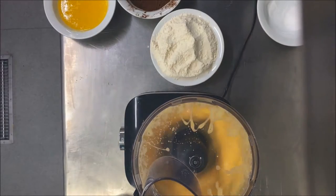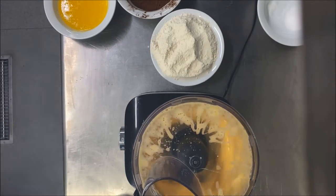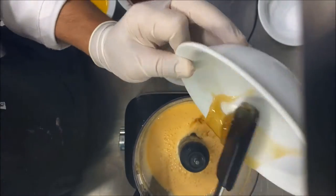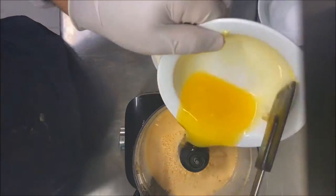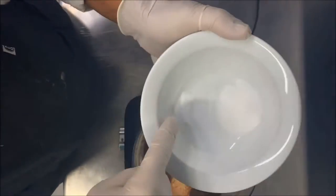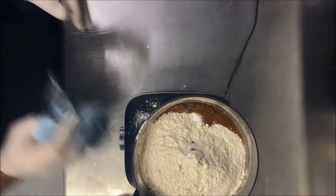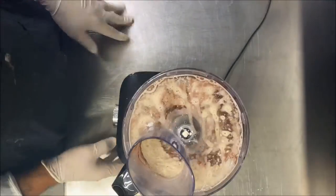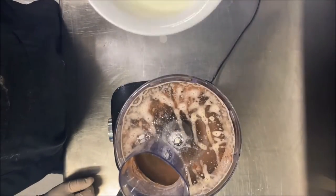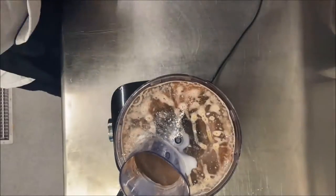90 grams cacao, 140 grams melted butter, 200 milliliters milk, 16 grams baking soda, and 25 grams white vinegar. Mix all ingredients together — add the vinegar last, and use the milk little by little until everything dissolves.